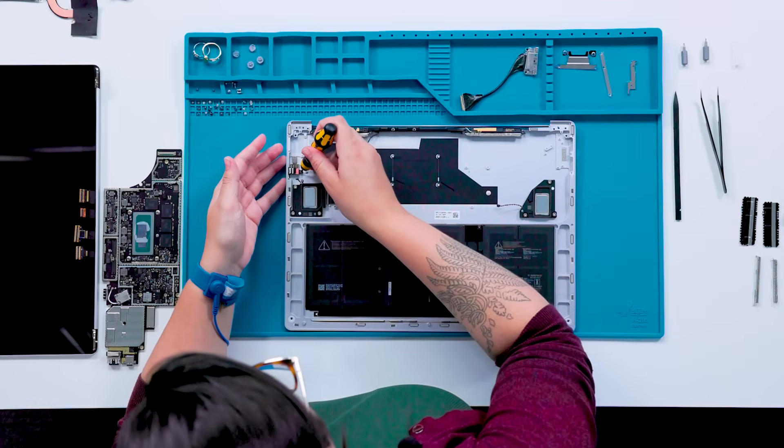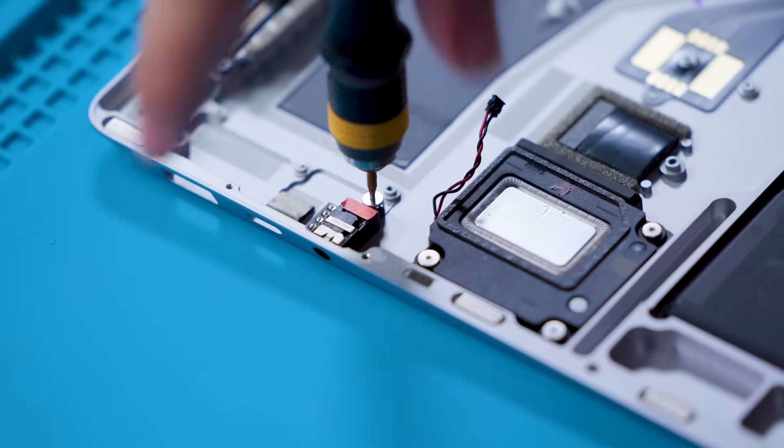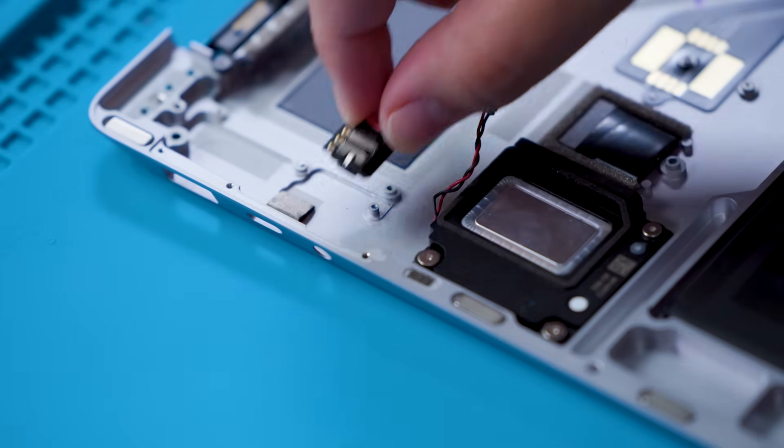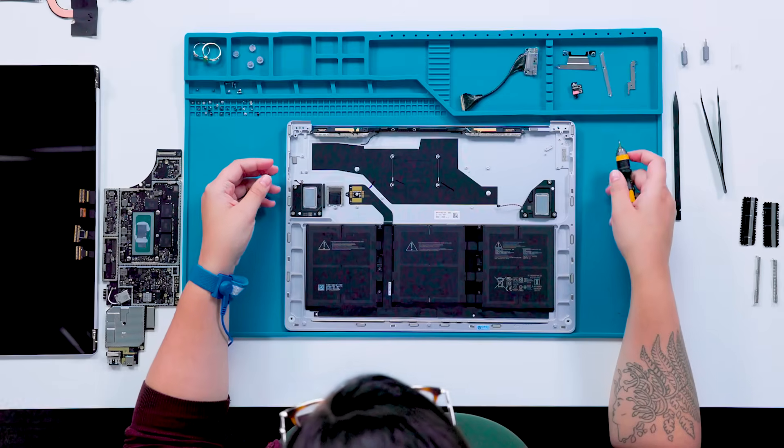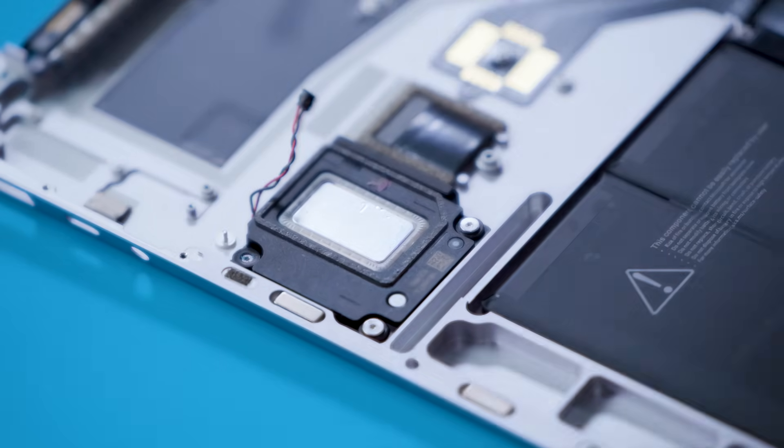Next is going to be the audio jack. First, remove the 3 IP audio jack screw, which will allow us to wiggle out that audio jack from the frame. And finally, the speakers — both left and right. Each of these parts is held down by three 3 IP screws.